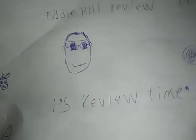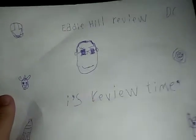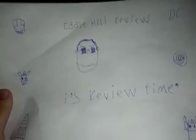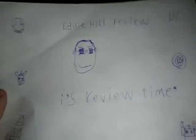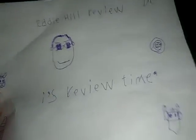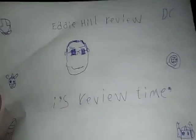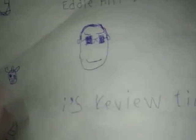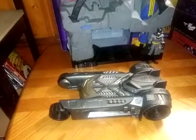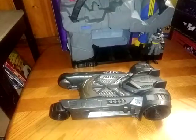Hey, what's up YouTube land? Eddie Hill and I'm back. Your favorite Pennsylvanian reviewer is back in town, as the saying goes. It's review time, people. And there you have my face with sunglasses giving you the smirk face. It's the side of my channel.